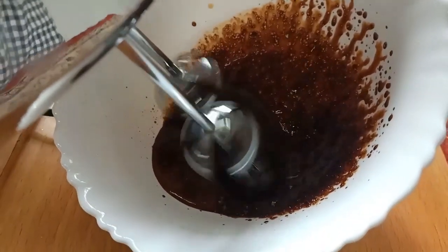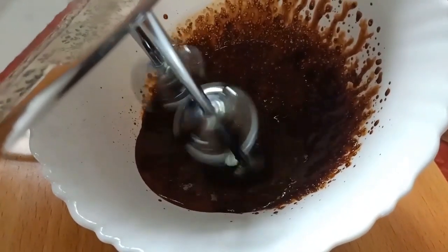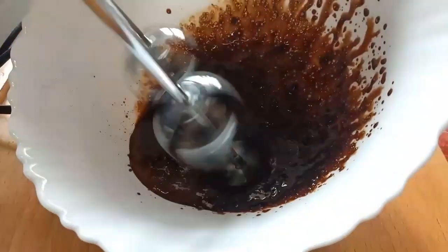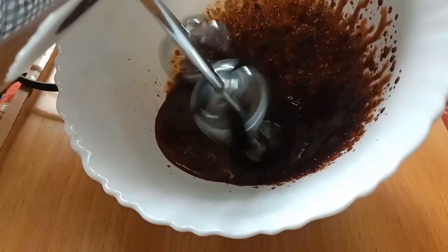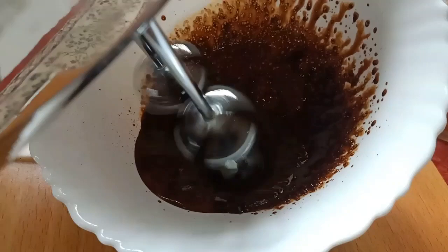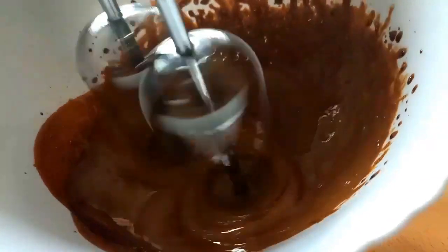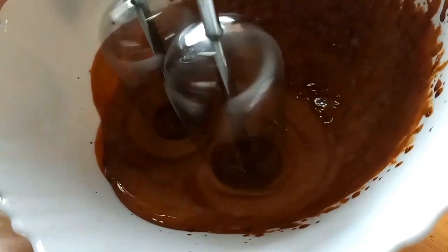I am going to put a fork in this spoon and put it in the pot. I am going to mix it up.